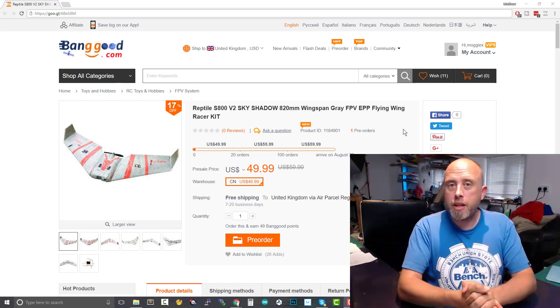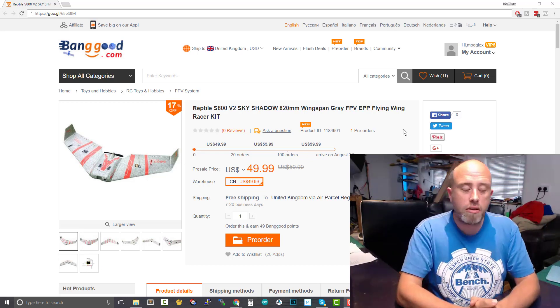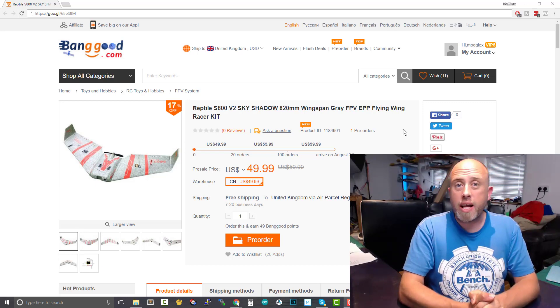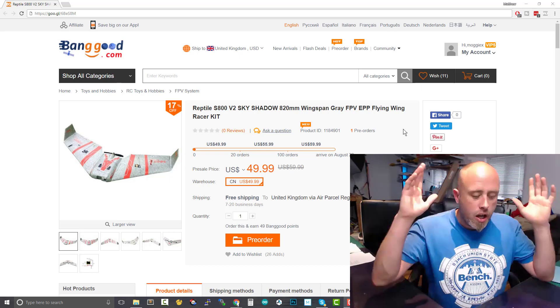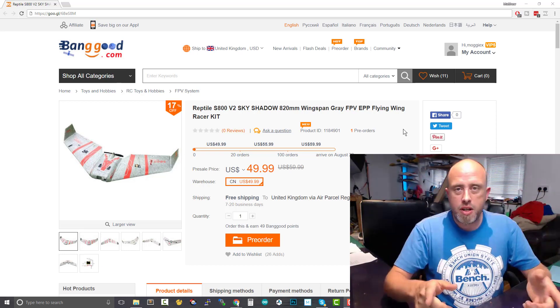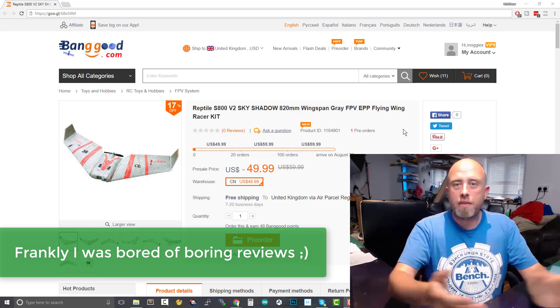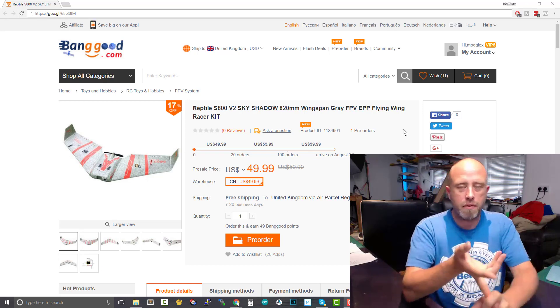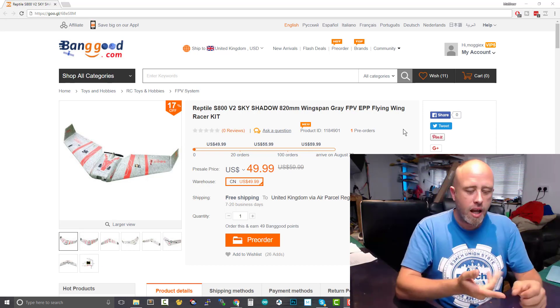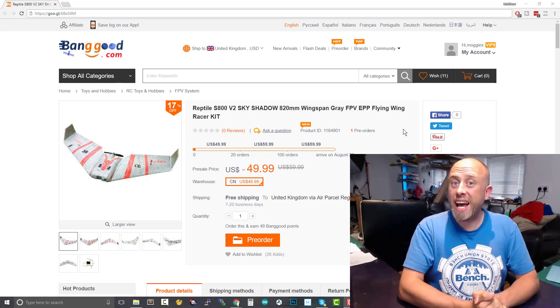Those of you who don't know the story behind the Reptile Sky Shadow: I was one of the first to get it here in the United Kingdom and I went out and hit that wing hard. First, we did a line of sight maiden, everything went hunky dory-ish. We did the FPV maiden, I hit a tree. Second FPV flight, we hit dead man's arm. Third flight, we hit dead man's arm again and then it all went downhill from there and I flew it into a tree at a ton.